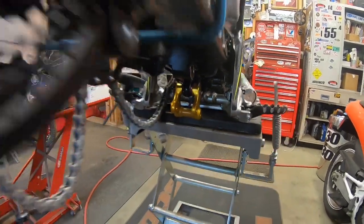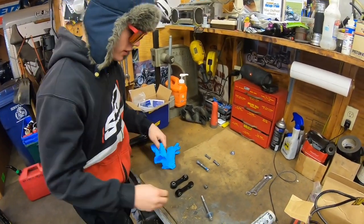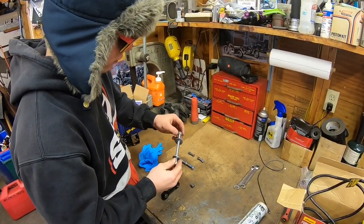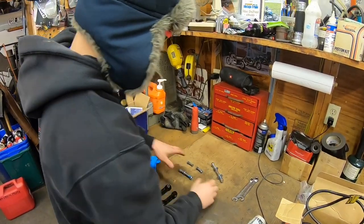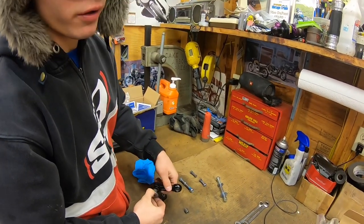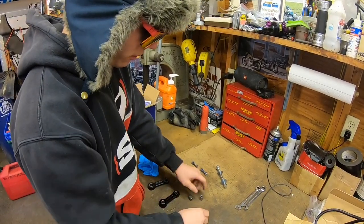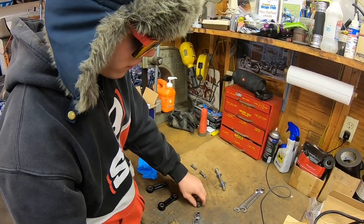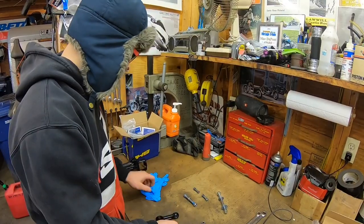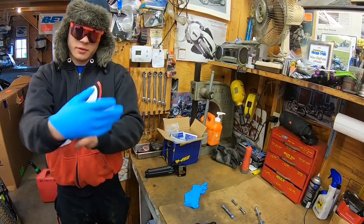And just like that, your linkages are all apart. Now that we have our dog bones out and all of our bolts right here — if you're on a used bike, you're going to find that this is really dirty under here. Just clean all these bolts and clean these dog bones to the best of your ability. I usually use WD-40 and a paper towel, it works really well. Or if I know I'm going to grease these linkages when I'm pressure washing the bike, I'll spray up here as much as I can to just get as much out with the hose.